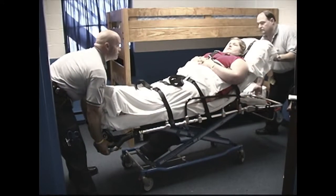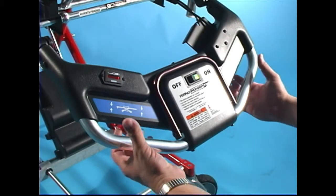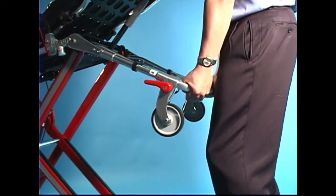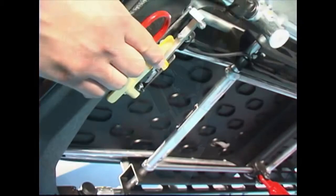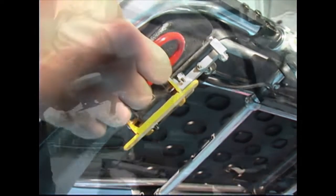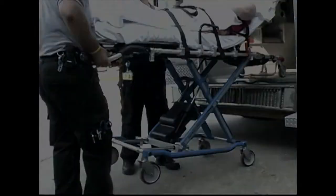To raise or lower the cot, both operators stand at opposite ends of the cot and use an underhand grip to grasp the main frame. Shorter operators can lower the drop frame and foot-end lift frame for better leverage. The PowerFlex includes a manual release handle to operate the cot in manual mode if needed. Consult the manual for guidelines on the proper use of the cot in manual mode.